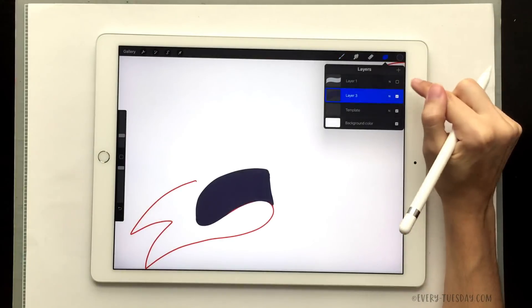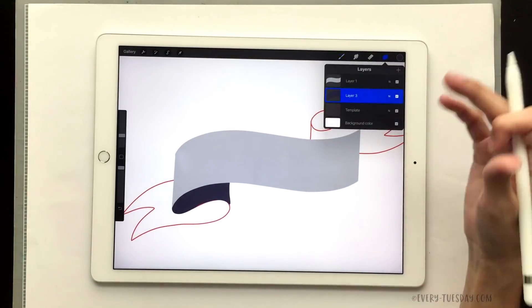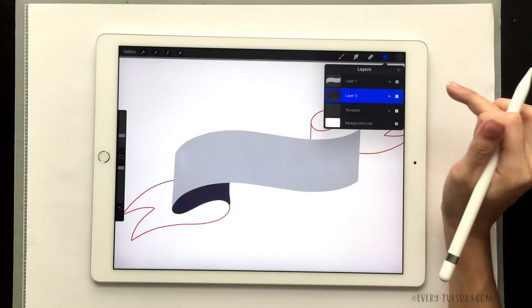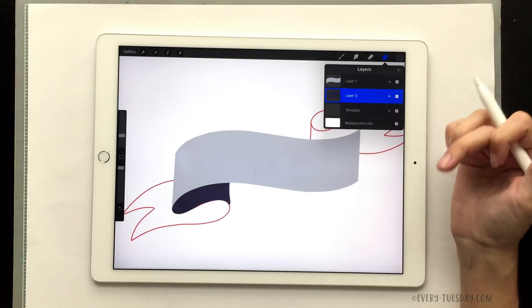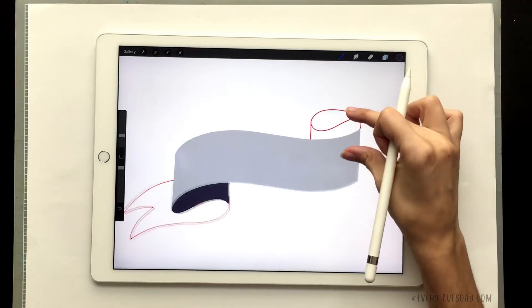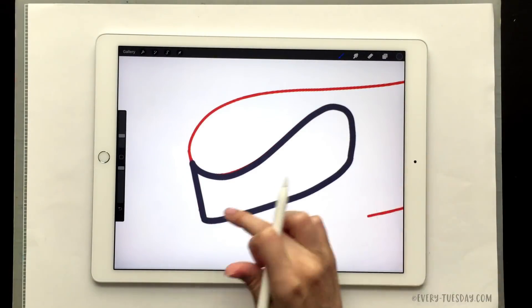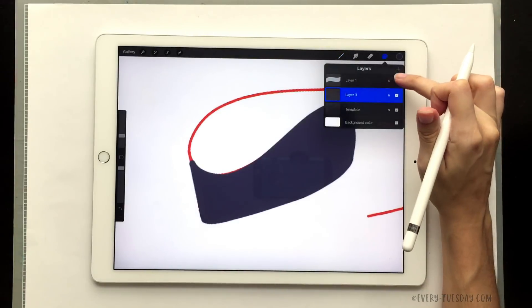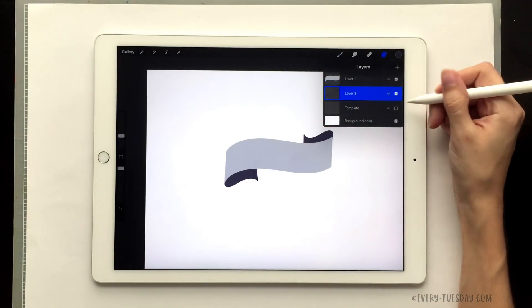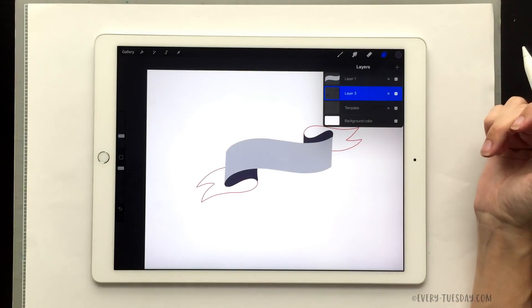That part is totally done. Turning the visibility back on you can see it feels really good right there. You can toggle the visibility of your template on and off to see your progress as you move along. I'm going to do the exact same thing for the other side — you can put it on a new layer or the same layer. I usually keep all my darks on one layer and my lights on another. It's really important to keep separate layers so you can watch your progress.